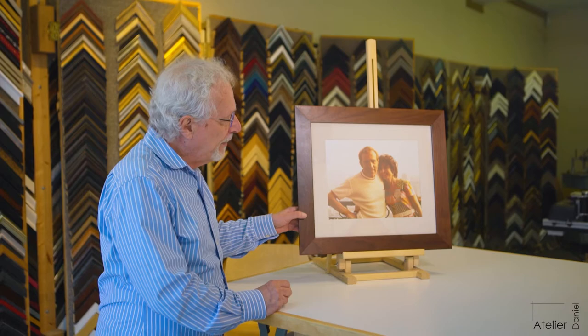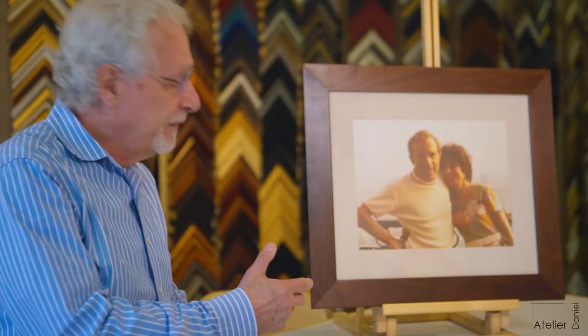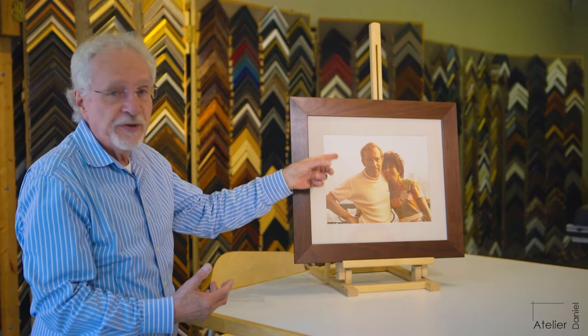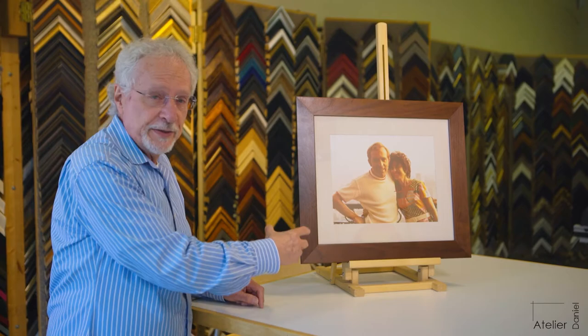We have a photograph that the person brought in — obviously it's of a couple. This is the effect of the single mat. I chose a white that was soft so that it didn't contrast too much with the beiges in the photograph and the off-white in the background. The client and I decided on that particular white together.